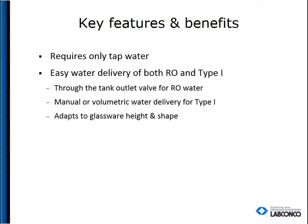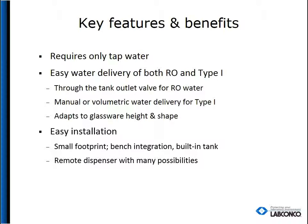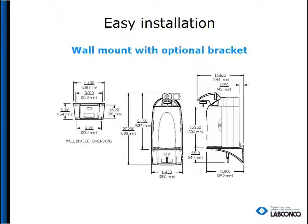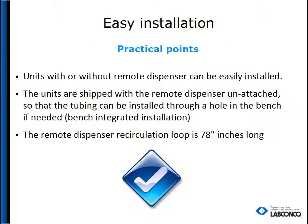The unit also adapts to many heights of glassware. The unit is easy to install and doesn't take up much space on your benchtop — the benchtop model takes up about 11½ by 22 inches of counter space. The wall mounting bracket can place the filtering unit out of the way, leaving valuable workspace open. All WaterPro BT units are shipped with the remote dispenser detached for easy installation through benchtops or around obstacles, and it also comes with a 78-inch recirculation loop.